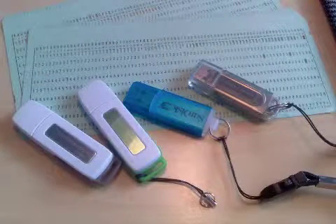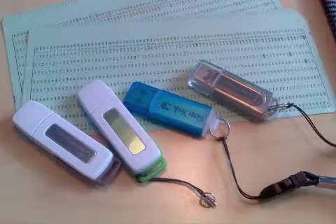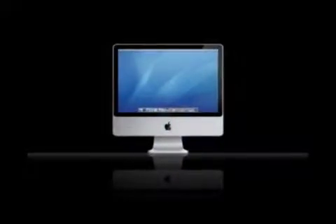Because thumb drives can easily carry viruses from infected computers, USB Mate is an essential utility for all OS X users.